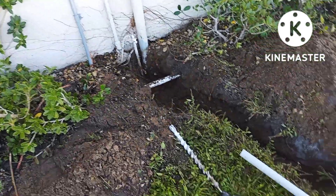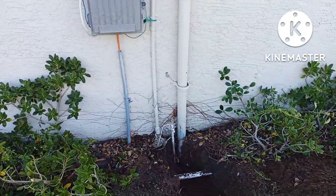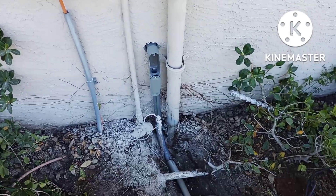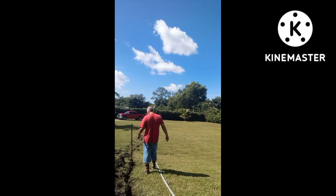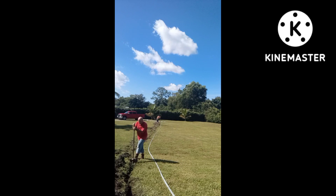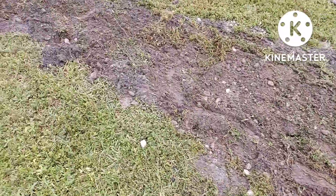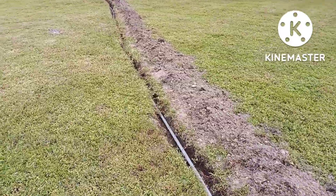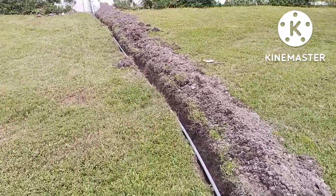Got my hole there — pipe drilled all the way down.